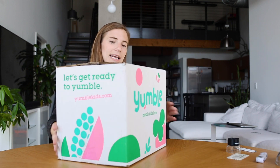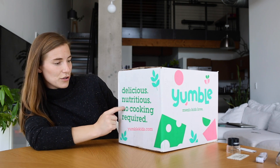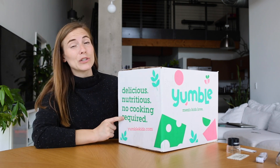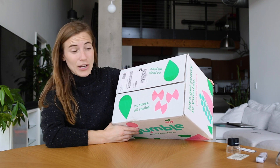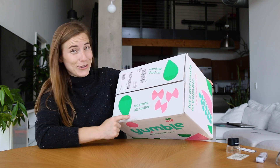You've got printing on all the panels: 'Delicious, nutritious, no cooking required.' Yumblekids.com. This sounds super convenient, especially if you have little ones. 'No stress, all smiles.' I've met little kids — they're all stress, no smiles — so I think they're really promising to turn this around.